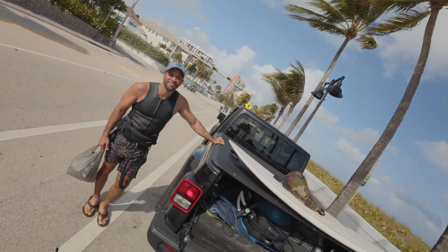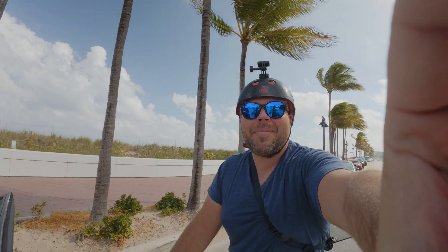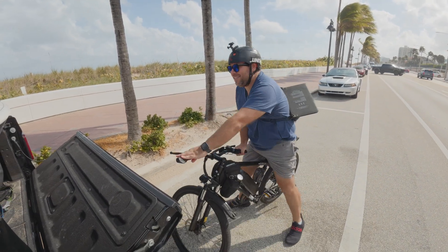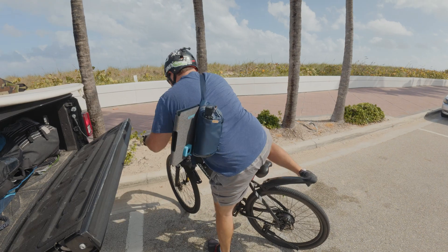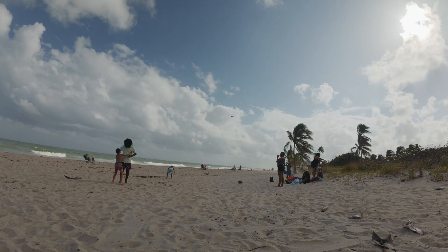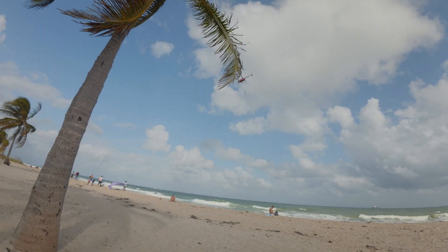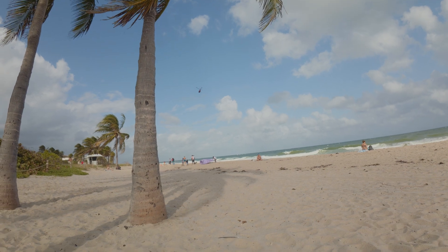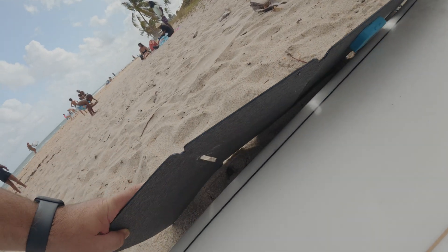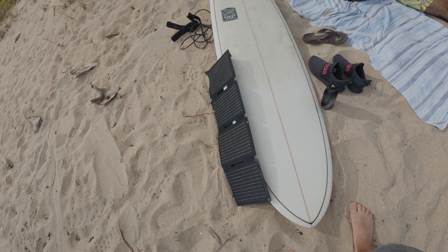Alright, now be honest — tell me how ridiculous I look with this thing on my back. How ridiculous do I look riding this thing? It's a solar panel. Alright, so I got this here. Let's see how much power it generates.